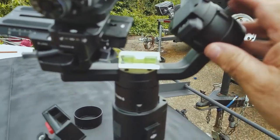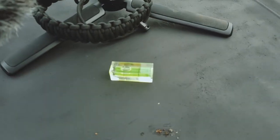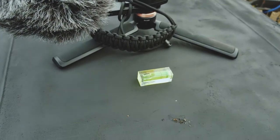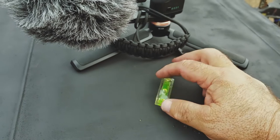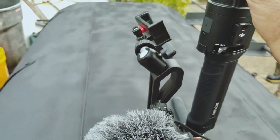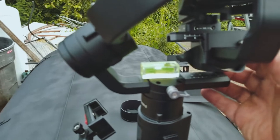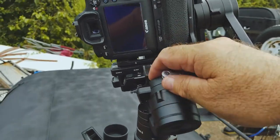Another thing that's going to help you anytime you balance your Ronin is a bubble level — one of these. You can see this surface I'm on right now is actually a big piece of cooking equipment because I own a barbecue business. Where you really want to place the bubble level is up on your Ronin itself and spin it around, because the first thing you want to do is make sure the Ronin is level, and then you go ahead and balance.